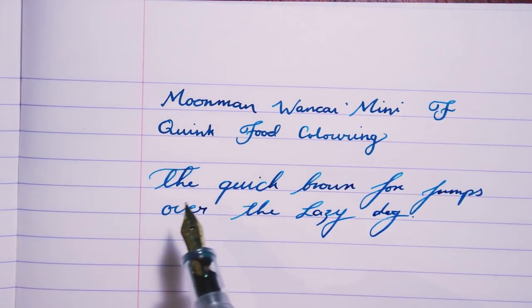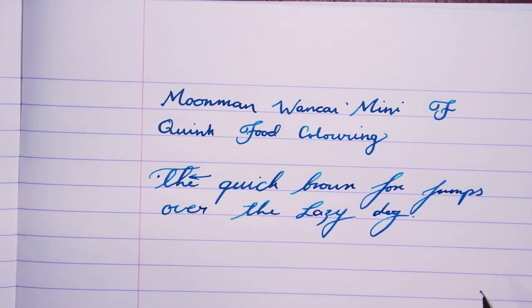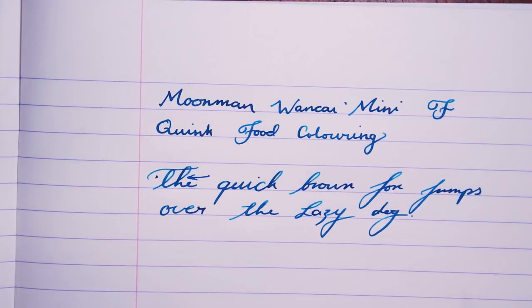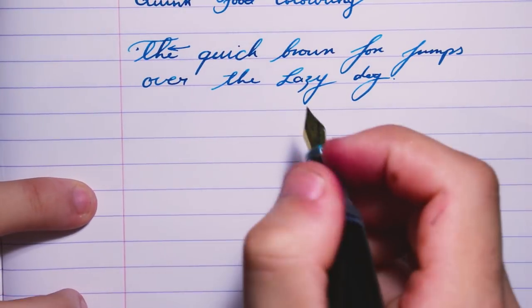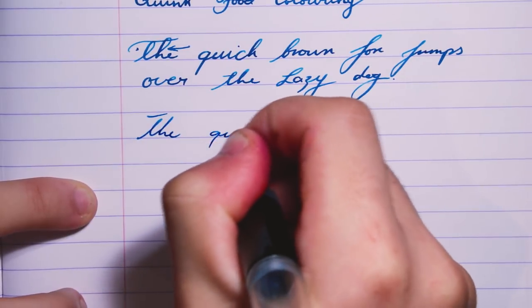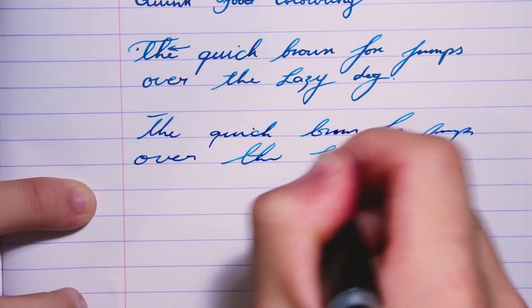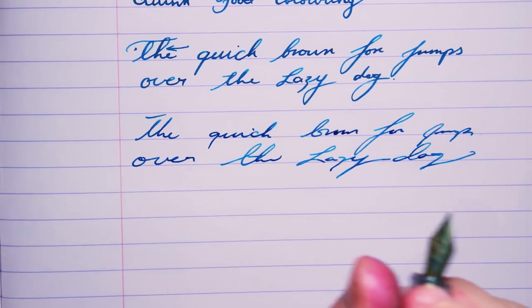A lot of the areas where the nib isn't flexing are a lot lighter than where it is flexing, providing some depth to the writing, and there's some very nice line variation going on at normal writing speed because the nib is very soft. Looking at the writing sample, it's also very nicely written — no skipping and minimal scratch on the audio. There is a little bit of scratch, but it's not bad when using nice paper such as Clairefontaine. When doing faster writing it easily keeps up because I've eyedropped it — it's a lot wetter and there's no skipping whatsoever.